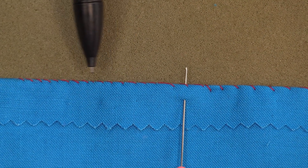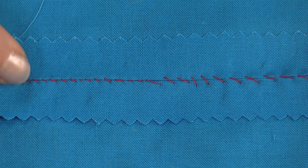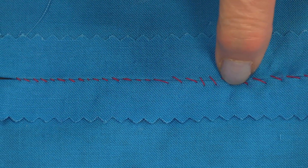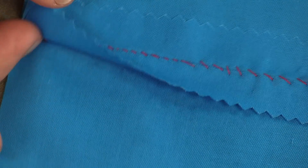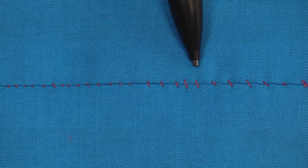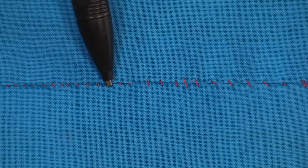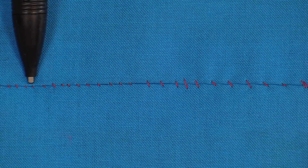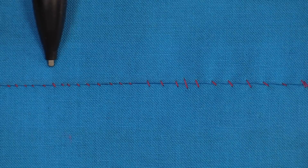As long as you're using a thread that matches, it's going to blend right in. When we open up the fabric, the seams are going to lay flat — they're not laying over top of each other, they're just joined together in the center. Here are the tiny little stitches where we've picked up two threads at a time, and here is a larger stitch where we've picked up four or five threads. From the right side you have the tiny little stitches just barely peeking out; with the larger ones you will see more of the stitches, but the fabrics are just touching each other, not overlapping. When you use matching thread, these small stitches will disappear right inside the fabric.